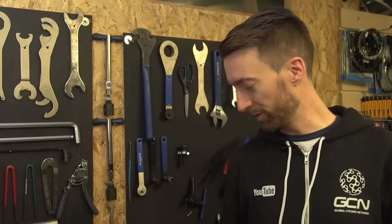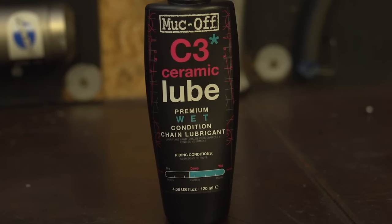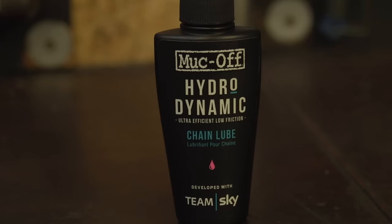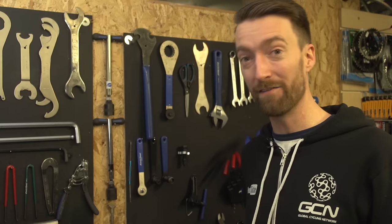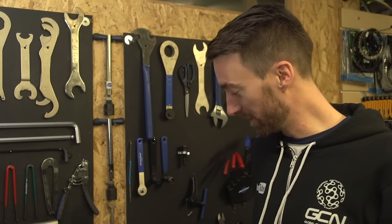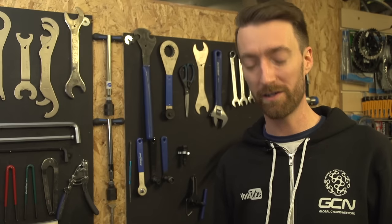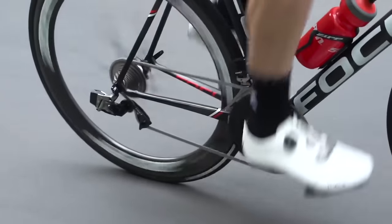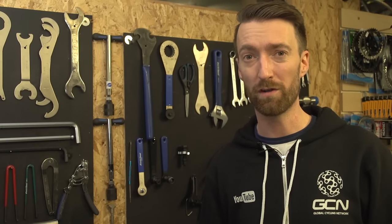Before we finish with the types of lube, let's go through some of the even more modern lubes which are available on the market. There are a number of ceramic ones, and there's this example from Muckoff called Hydrodynamic. All of these very much have efficiency in mind — the idea behind them is that they further reduce the friction between the moving parts, so the chain where it meets the chainring and the cassette at the rear, which should save you energy through your drivetrain. Something worth considering if ultimate performance is your goal.